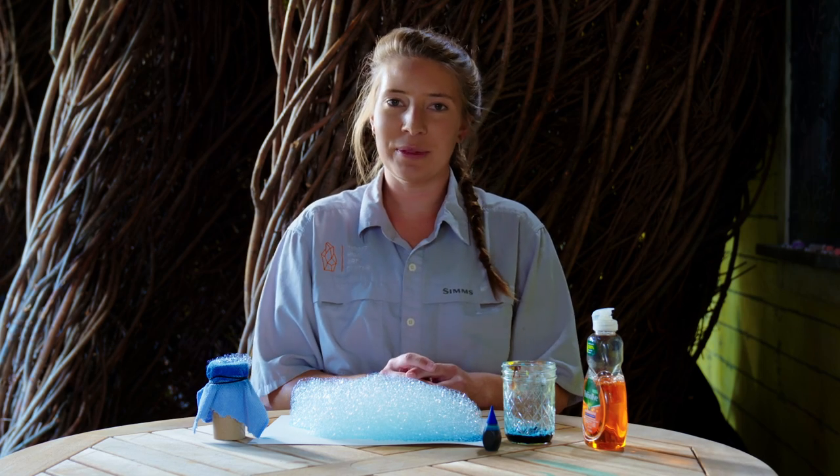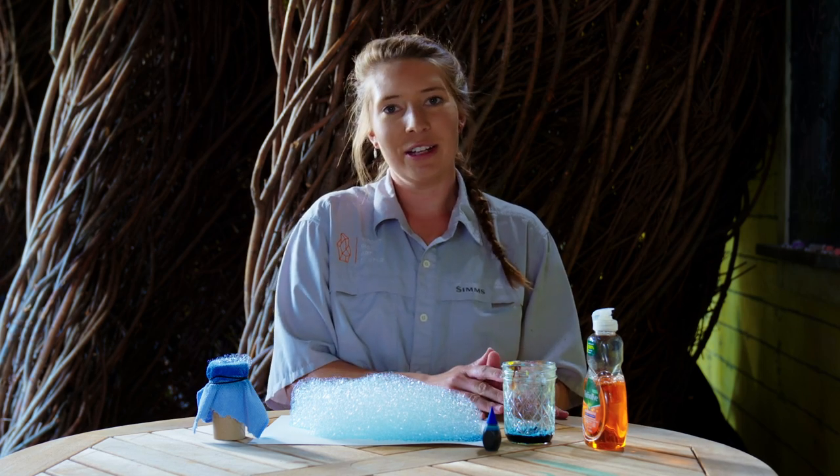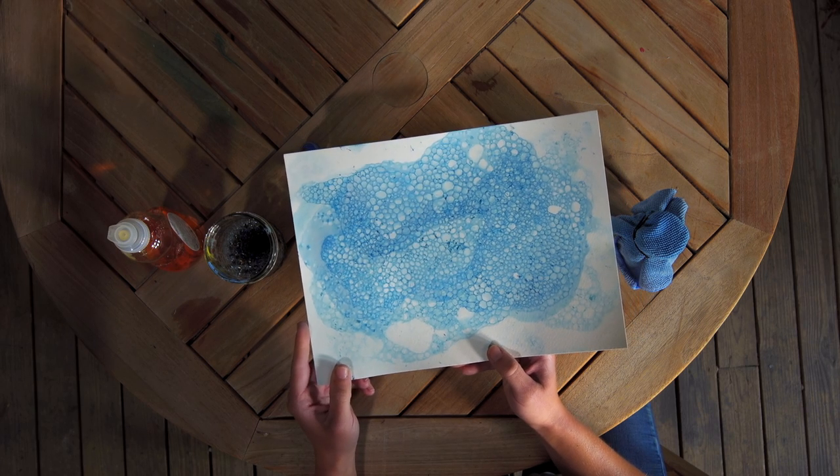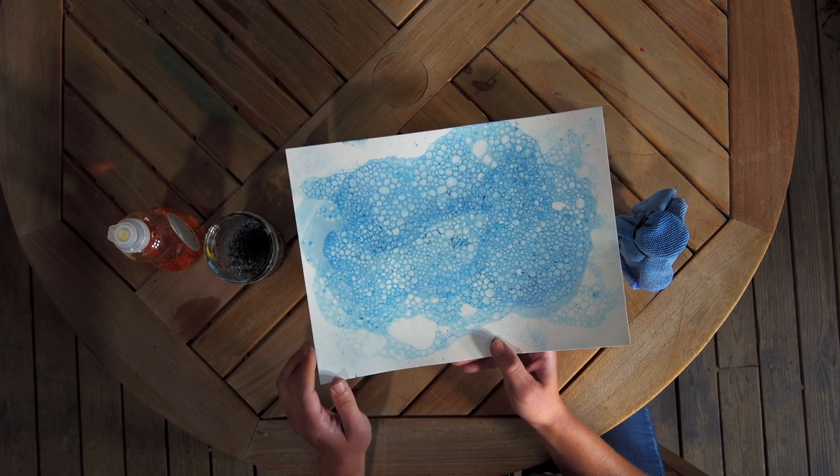Once you feel like your painting is complete, you can set it aside to dry. Once it's dry, you can continue to draw on it, paint on it, or just share the painting as a fun work of art with your friends and family. We hope that you've enjoyed creating with us today, and we look forward to seeing you next time.